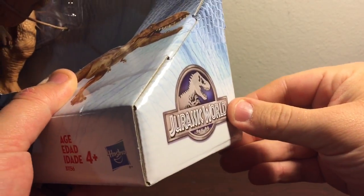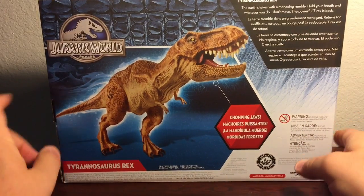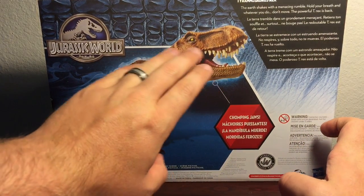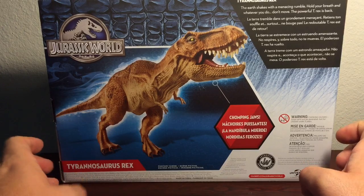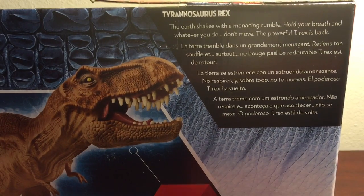There's the Jurassic World logo on this side of the box. On the reverse side, there's a rather cool looking shot of the T-Rex itself. Along the way it's painted, it looks really good. And right up here it reads Tyrannosaurus Rex.